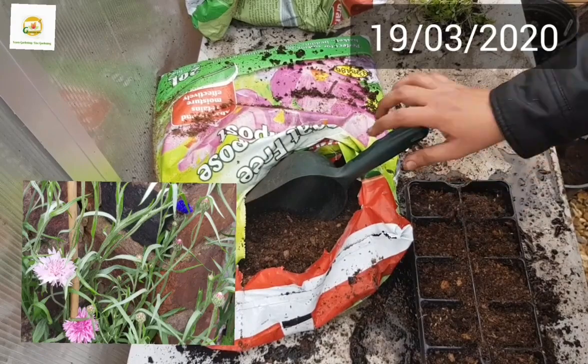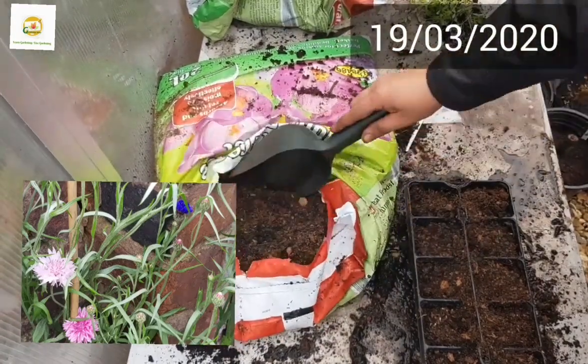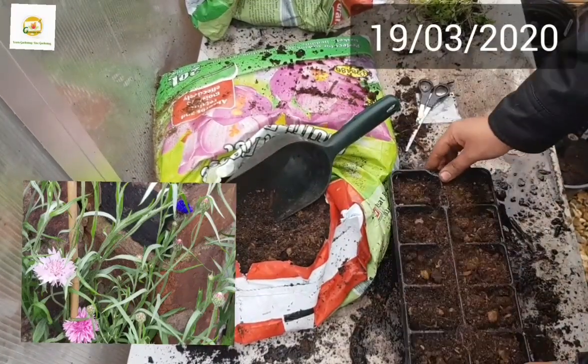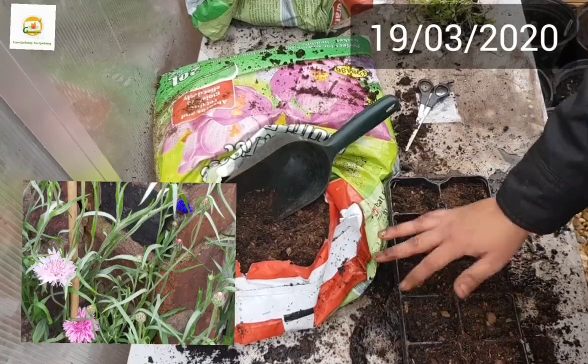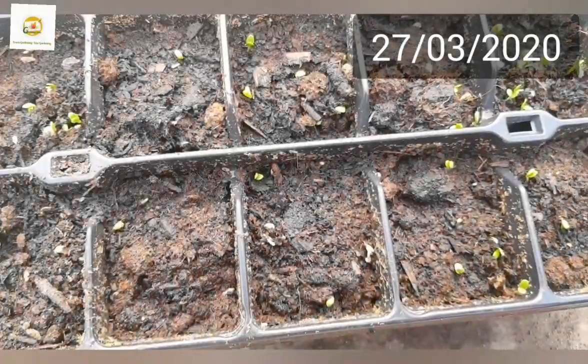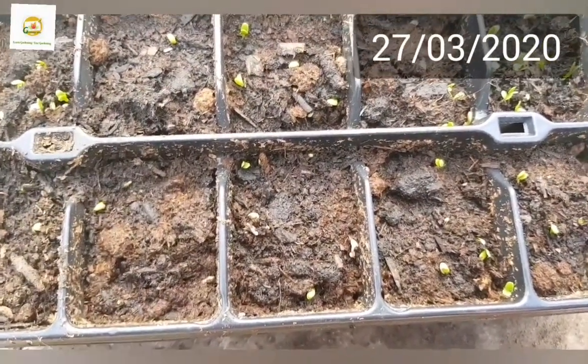I'm going to cover them lightly with this compost and water them once more, and basically that's all you need to do. You don't need to fertilize when you start your seeds. Once the seedlings appear and they have got two sets of true leaves, then you can start fertilizing them.